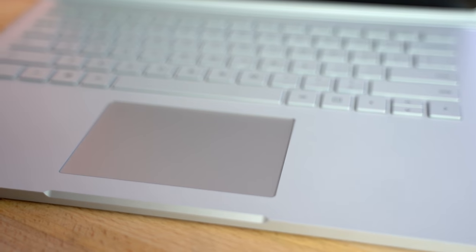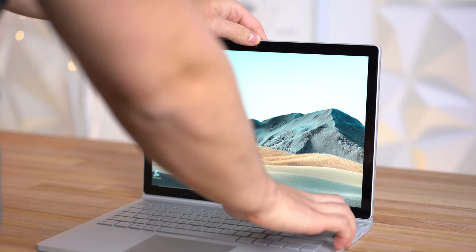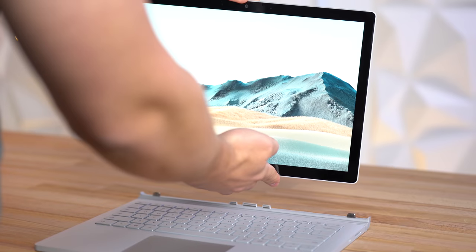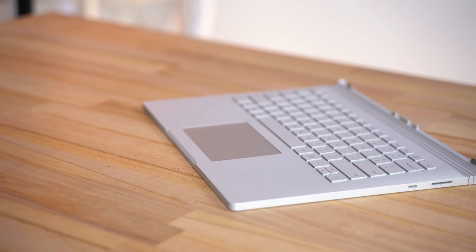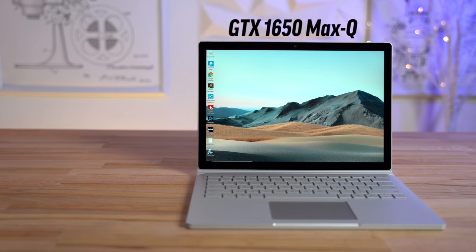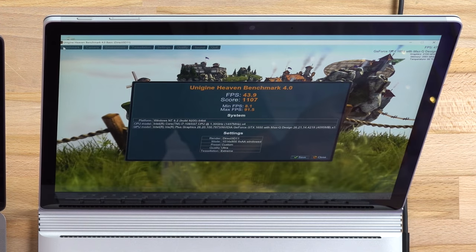Before talking about all the changes and how I feel about this laptop overall, I want to show off some of the highlights. This is probably one of the most unique laptops thanks to its hinge, which allows you to detach the display and use it as a tablet. This means the new 10th Gen Intel processor is built into the tablet portion.